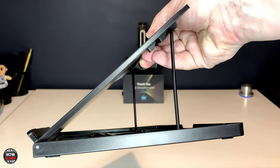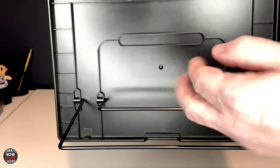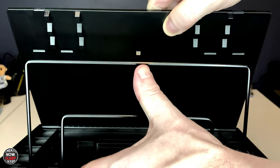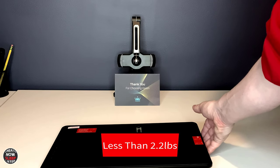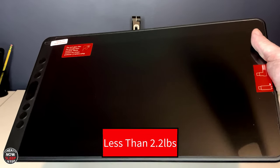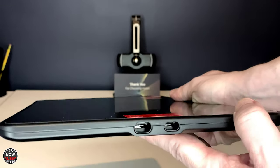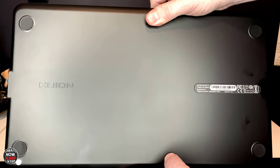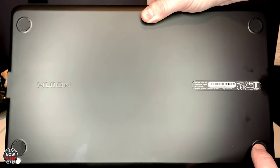The stand is something we've talked about before on last year's Pro model. It features these little legs that you kick out — there are two of them — which give you about seven positions of adjustment. This tablet is super thin and super light, very easy to carry around. Something new is it actually features two USB-C ports, which we'll talk about in a bit. The back of the tablet is plastic, like a matte gray, and features four rubber feet to keep it from sliding around.